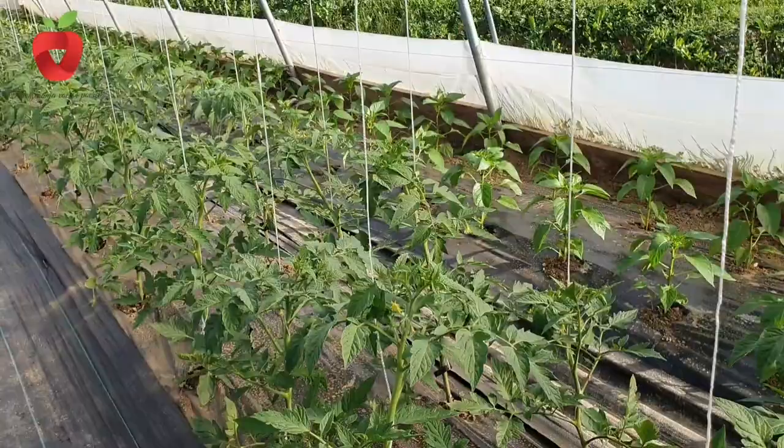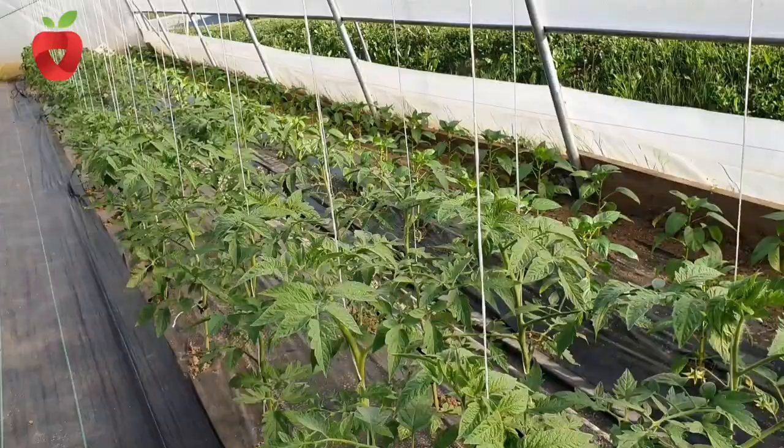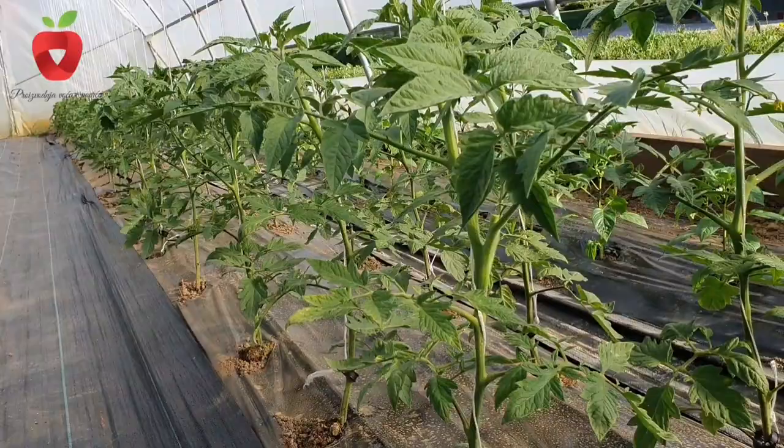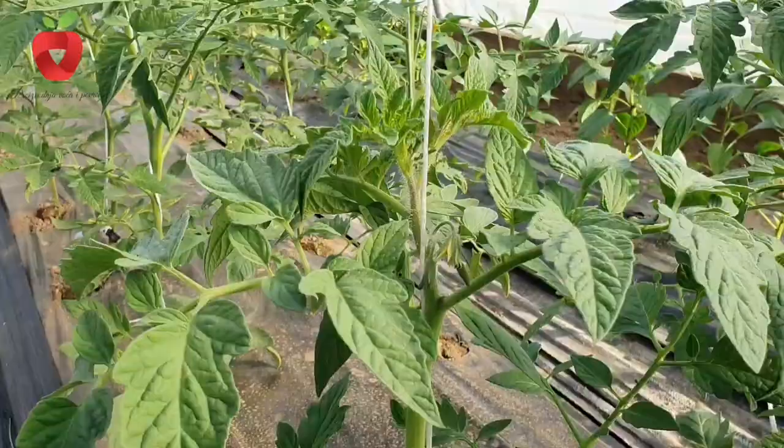To achieve high yields of tomatoes and have quality and healthy fruit, proper cultivation is really necessary, which doesn't just mean planting the plant and giving it some water. More attention must be paid to the growth and development of the plant, and in addition to the general ones, specific care measures and timely protection of tomatoes against diseases, pests and weeds must be carried out.